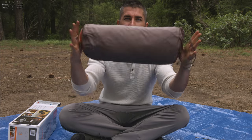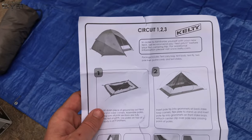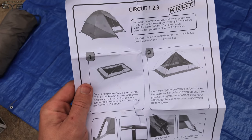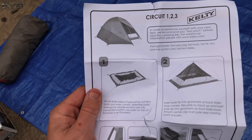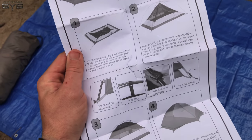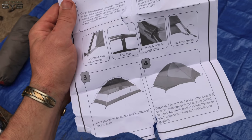There are different sizes — this is the Circuit 2. The three is a three-man tent, the one is a one-man tent — pretty self-explanatory. We'll link all three tents in the description.